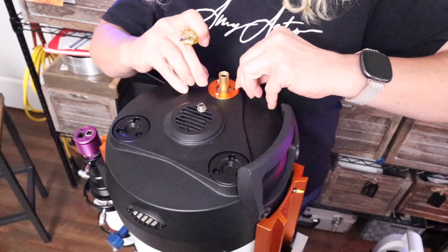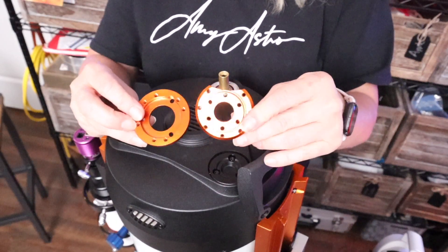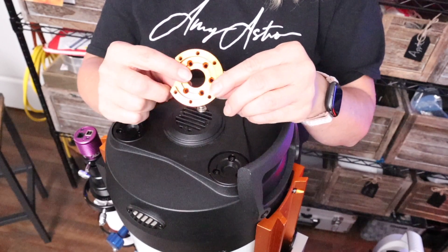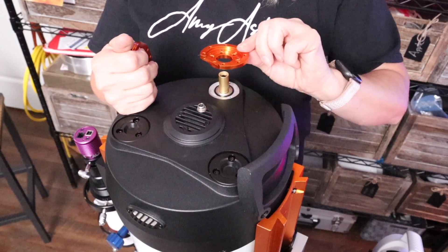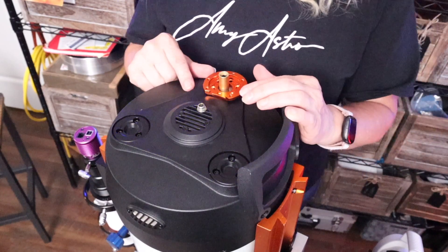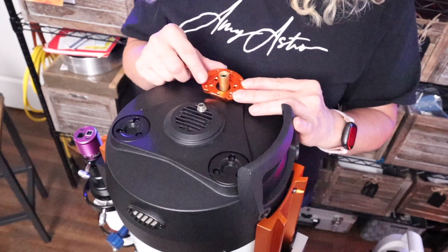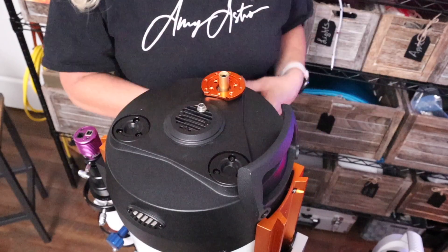We're just going to lift this orange plate off — we're not going to need it again, just put it back in the box. The next step is to determine which of these two adapter plates we are going to need. One of them clearly has a larger diameter hole — this is for the larger telescopes like the 11 and the 14. Or you have this one, which has a smaller hole and has a bite taken out of it, kind of like a Pac-Man — this is the one we need for the eight inch and smaller. We're going to set it on here and align it up with the previous three screw holes. We want to make sure that this stays perfectly flush — we don't want anything cattywampus on here because it will cause binding later on with your focus motor.